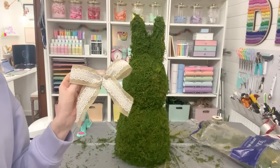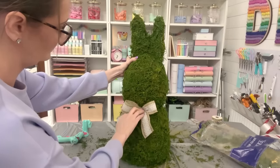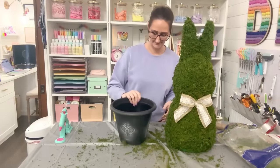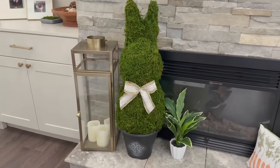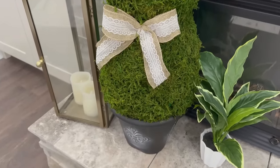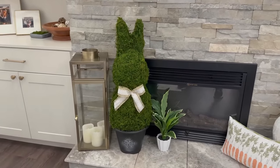Give the bunny a little bow for its neck using Dollar Tree ribbon — make a simple bow, add hot glue, and center it on the front. The planters from Dollar Tree are the perfect size to set these bunnies right on top, and the decorative rim makes it look even more fancy. I didn't hot glue the bunny on so I can disassemble it for off-season storage, condense it, and easily reassemble it for next Easter.